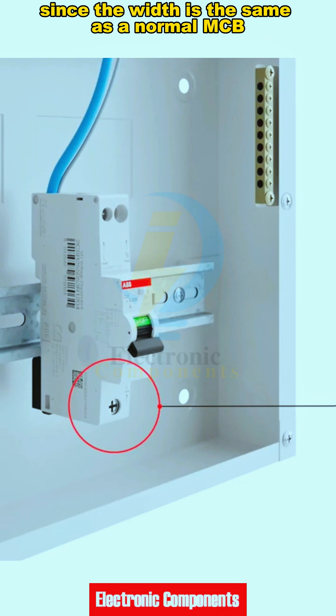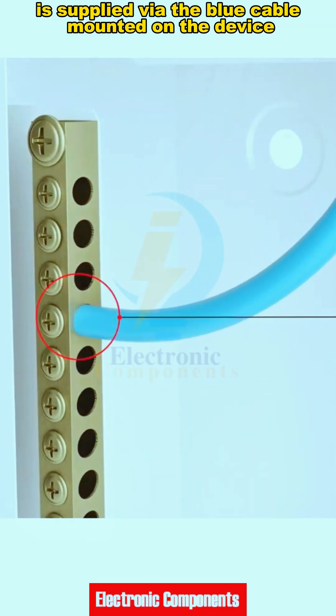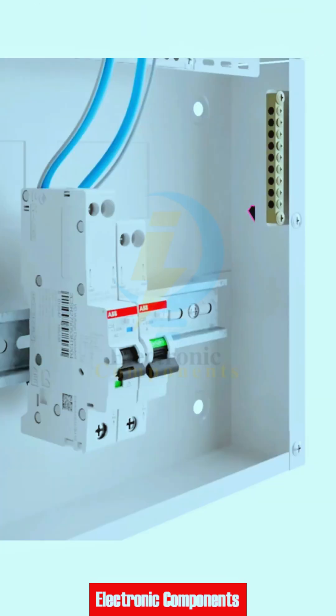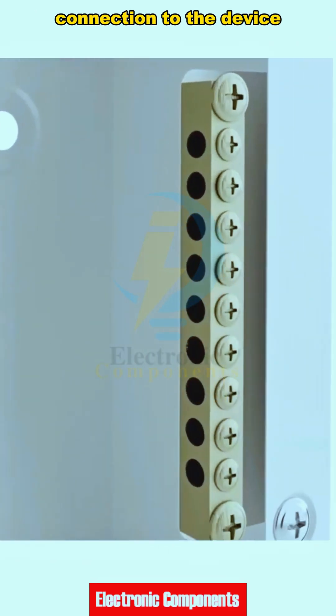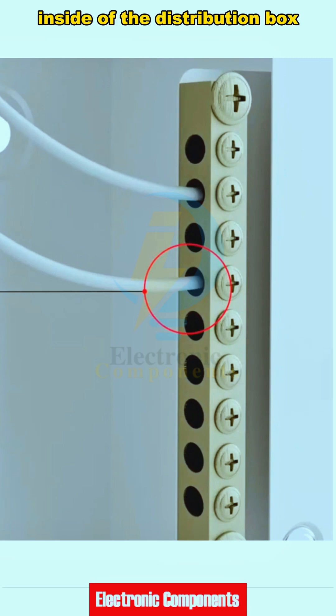Since the width is the same as a normal MCB, the neutral line input to the RCBO is supplied via the blue cable mounted on the device and is to be connected to the neutral block. This functional earth cable ensures protection against earth leakage in case of loss of neutral line connection to the device, and these are to be connected to the earth block inside the distribution box.